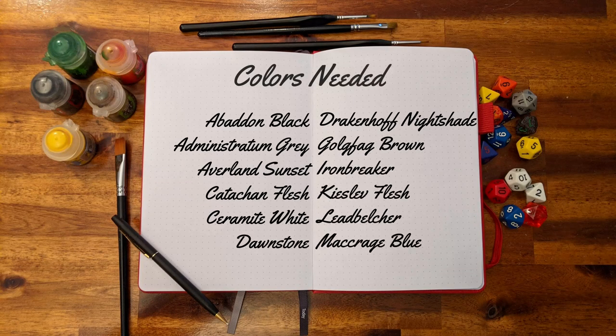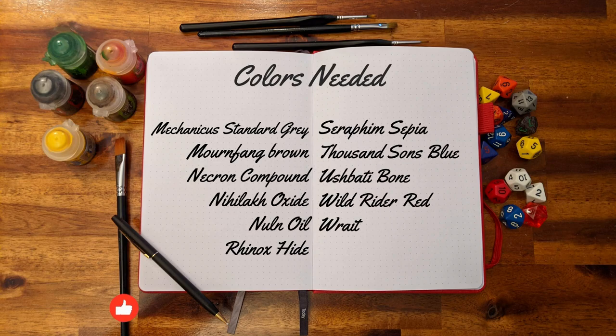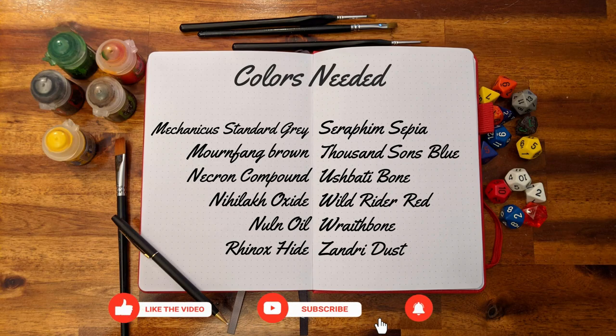For this big project, I'm listing all the colors I've used here, then I'll go mini by mini later on. So if you have any questions, don't hesitate to ask in the comment section, and if you enjoyed this video, consider subscribing for more board game content and painting guides.